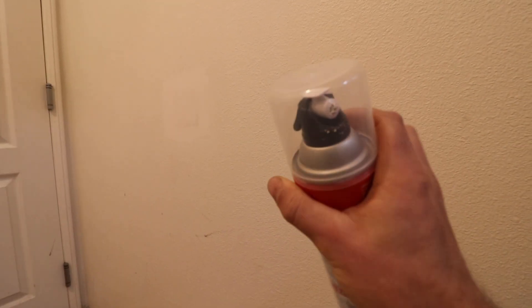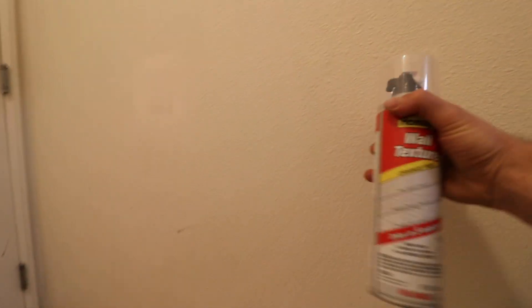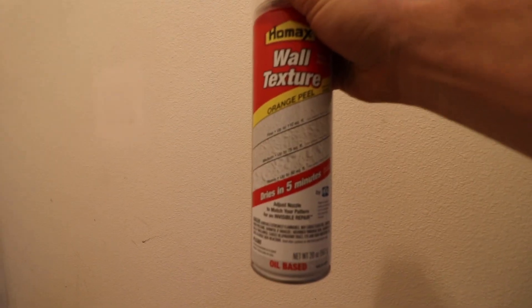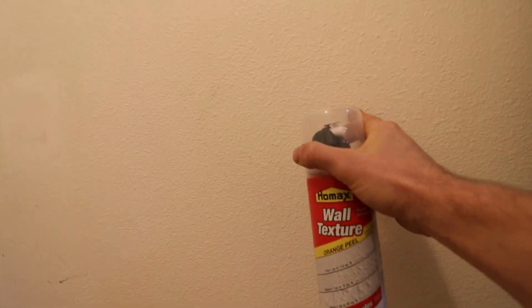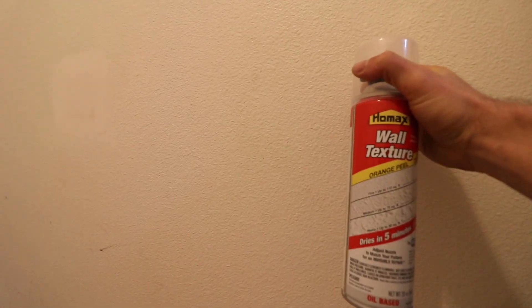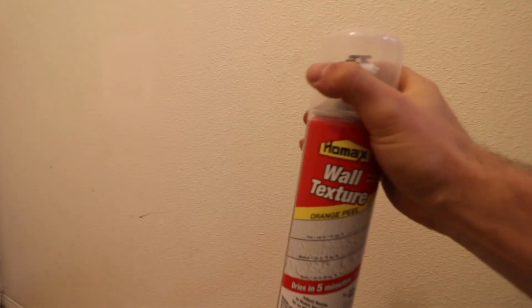Now moving on to the texture portion of this repair. Here's that texture spray — you're gonna have to play with this little knob on the back, which adjusts how fine or heavy you want the chunks to be on the wall. I've already dialed that in from using it in another part of my house. One thing to remember: when the texture sprays out and you see that chunk or pattern come out, it is gonna shrink a bit. So if it looks a little too large, just factor that in. I'm gonna shake this up and spray it on the wall.